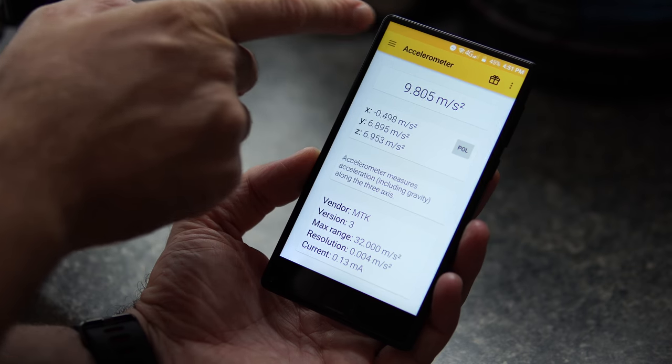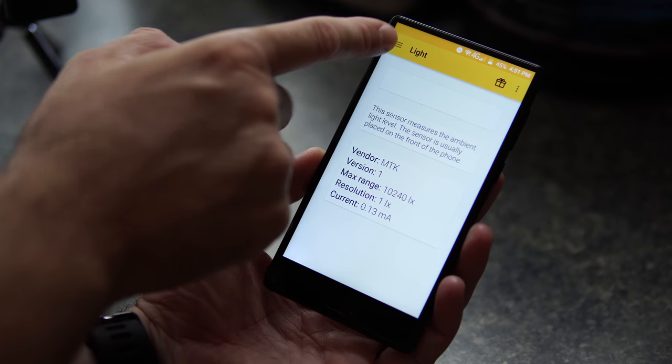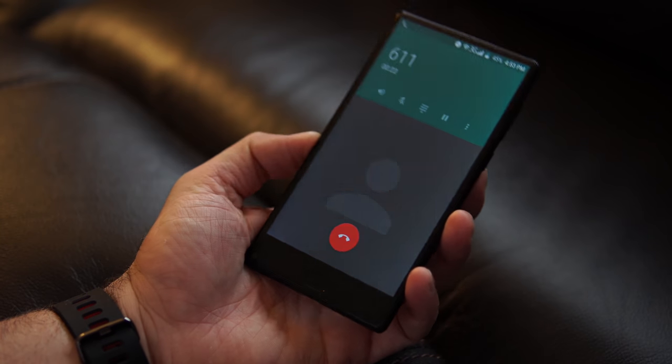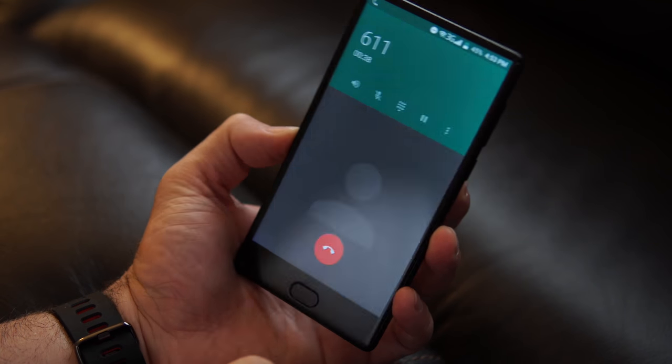There's no proximity or light sensor, which is quite normal for a phone this cheap. When making a phone call, the phone uses the accelerometer to turn off the screen when you put it to your ear. The problem is that when you take the phone away from your ear, the screen stays off. This could become very annoying if you need to enter credit card information during a call. It's possibly a bug that could be fixed in a software update, but for now you have to press the power button to get the screen back on.